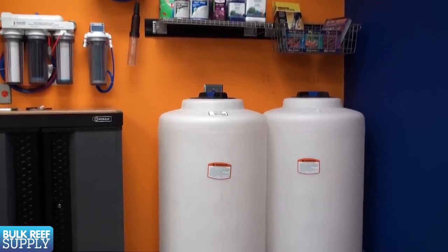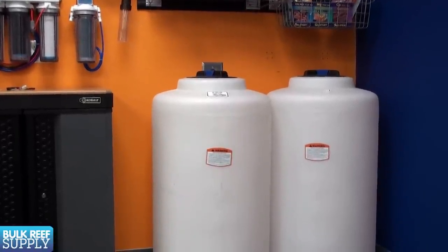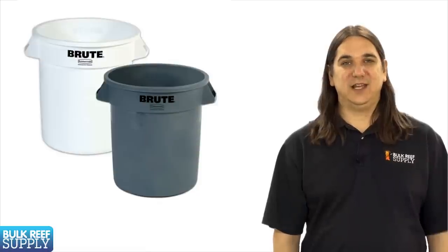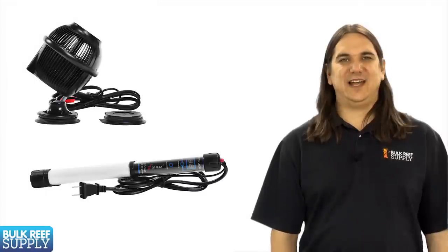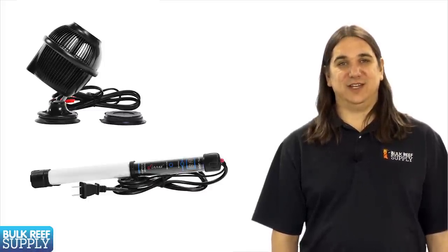Mixing the salt is pretty simple. You will want to start with a food-grade bin to house the water. The best option is fancy drums like these found at local plumbing suppliers, but the most common option is probably the Brute brand of trash can produced by Rubbermaid — basically everyone in the hobby has used one of these. After that, add a heater and a high-flow powerhead like a Koralia to mix the water. We will want to heat the water to the same temperature as the tank, which is typically around 78 degrees, then add our salt mix.